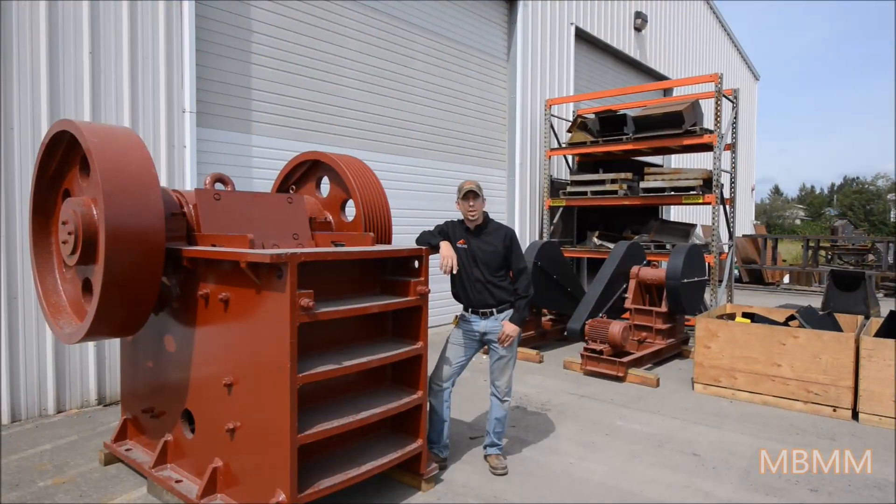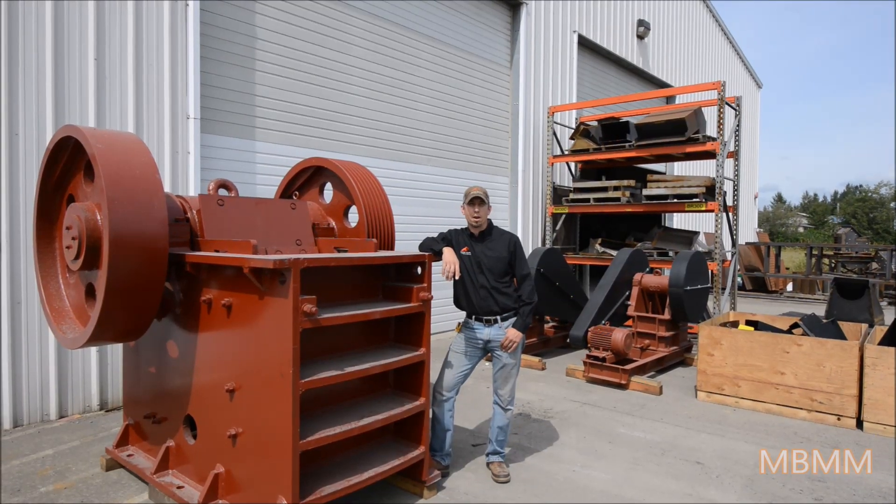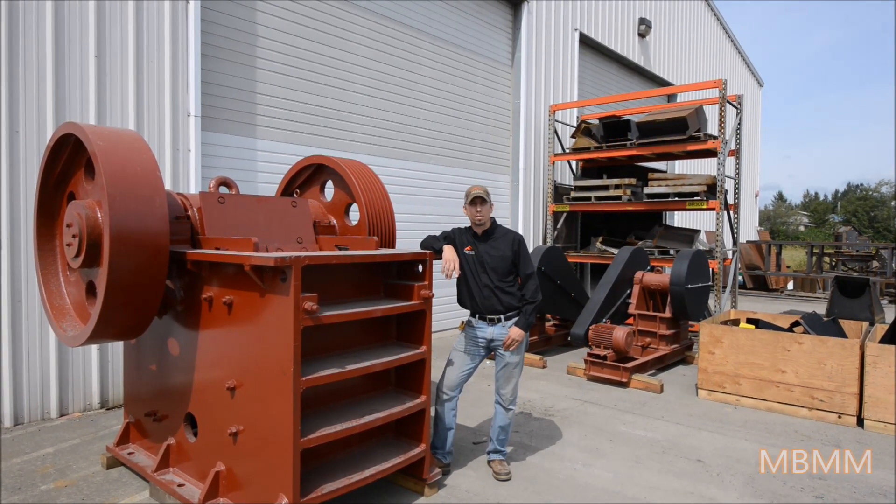Thanks for watching our video of our 20 by 30 inch jaw crusher. Stay tuned — when we finish this thing off, we're going to take some videos of it crushing rock. Thanks again for watching, and we'll see you on the next video.